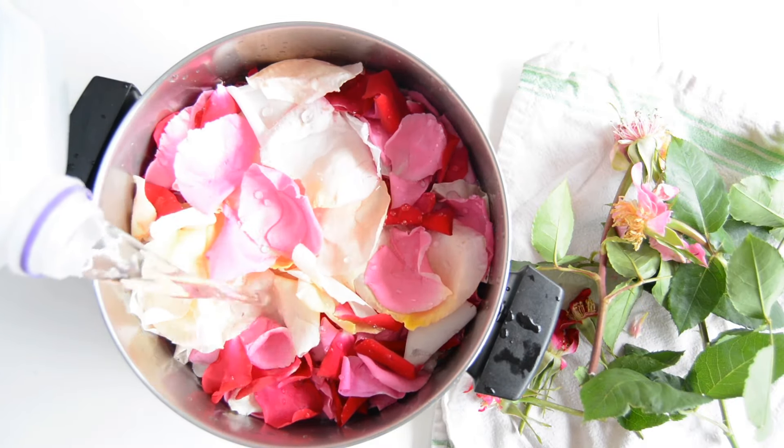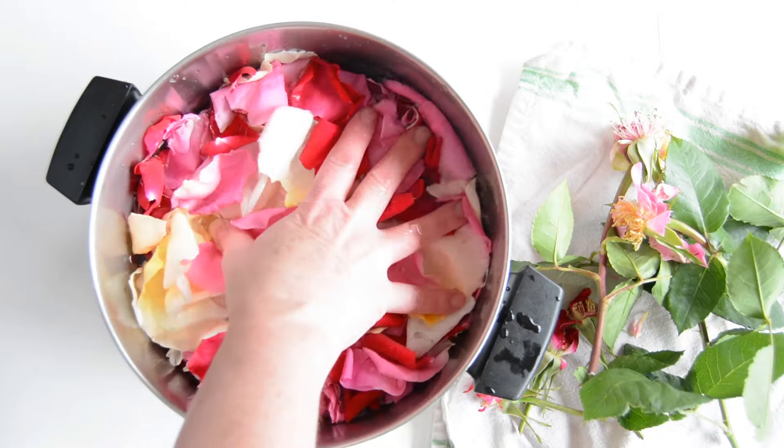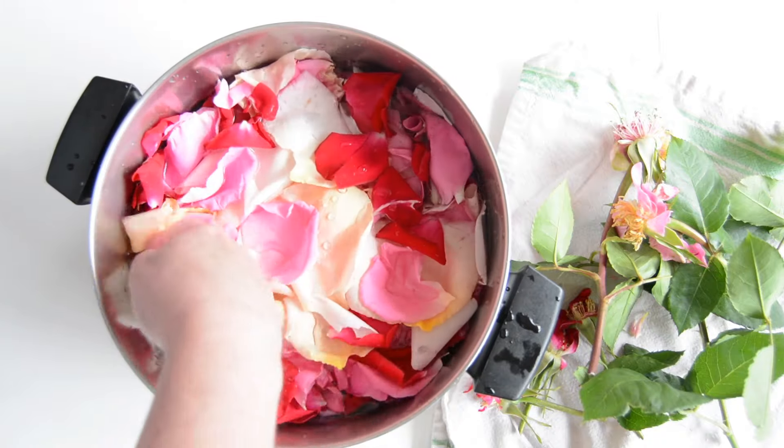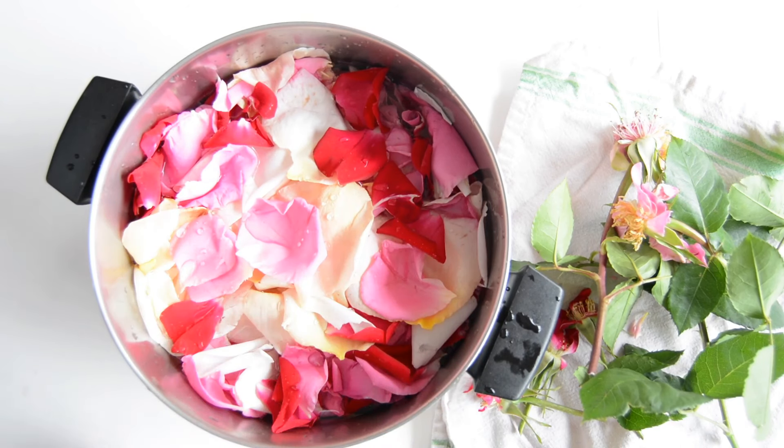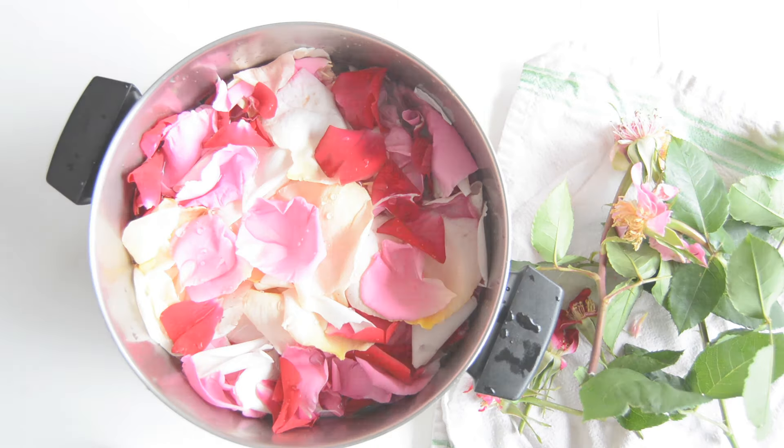That looks good. You can fully submerge the rose petals, although they do float some. Then what we're going to do is cover this and just bring it to a light simmer until the petals have lost their color.